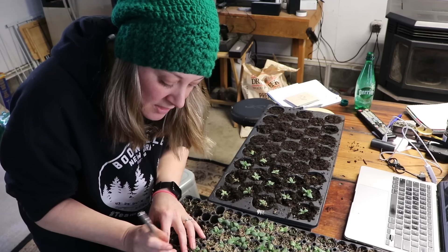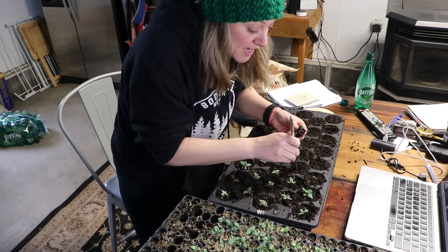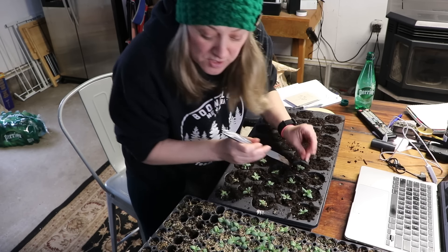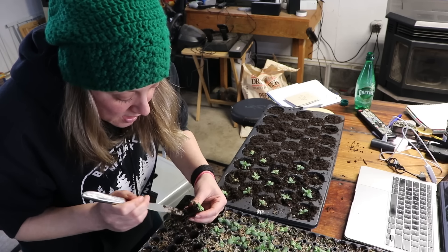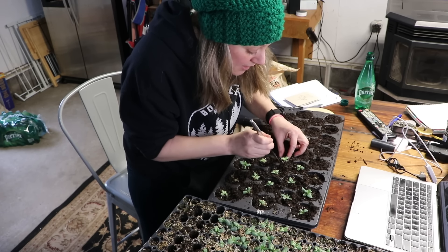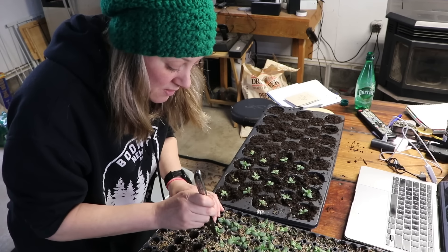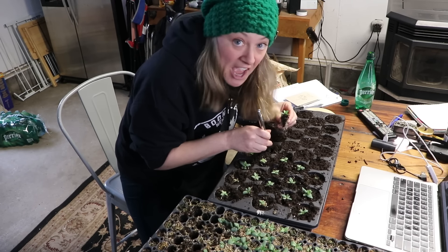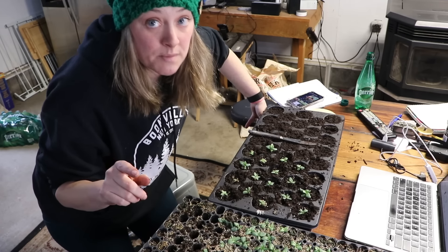One of the first questions is about fertilizing. I do fertilize my lisianthus, but I don't start until they're several weeks old. Sakata has a really good culture sheet — I'll link it in the description — and they say to start fertilizing between 15 and 21 days following germination, not from when you put seeds in the soil, but 15 to 21 days after they actually germinate. I use Neptune's Harvest fish emulsion and seaweed fertilizer — it's organic, 2-3-1 — once a week, and I can tell the difference day to day when using it.